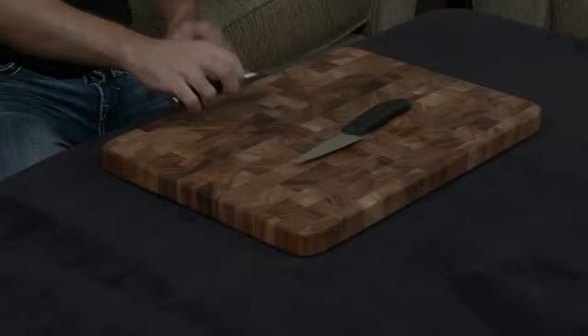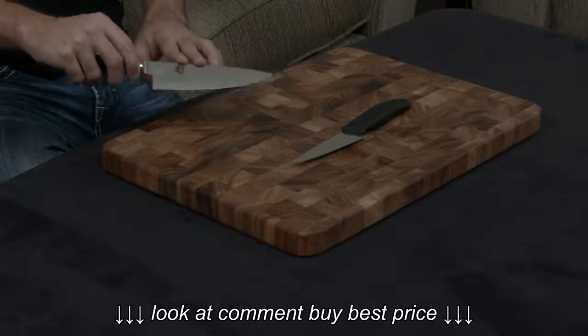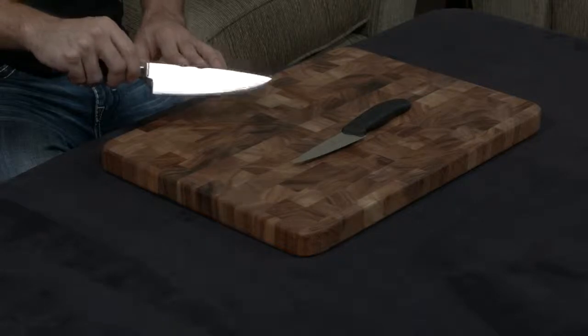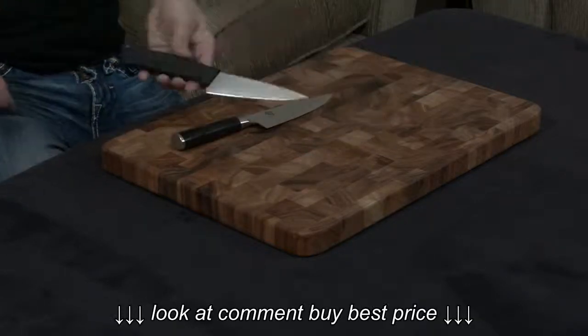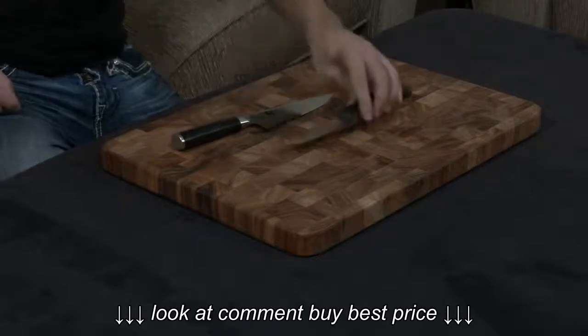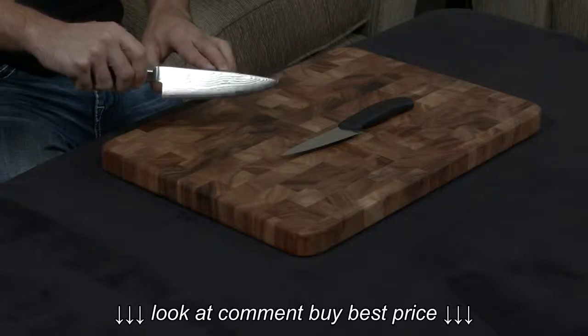The difference is that the blade of the Shun is also impervious to staining and rust, because as you can see, they folded in 34 layers of stainless steel on either side of the blade. Whereas with the Victorinox, it's literally just the blade. So not only do you get a very impervious blade, but it also looks gorgeous.